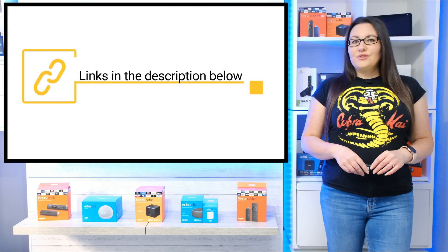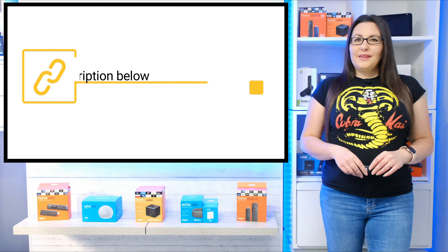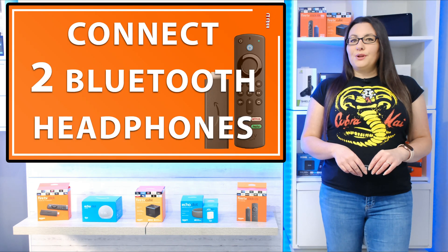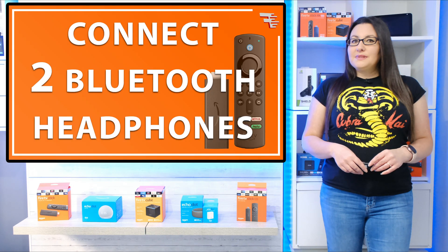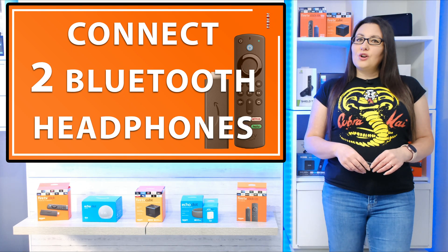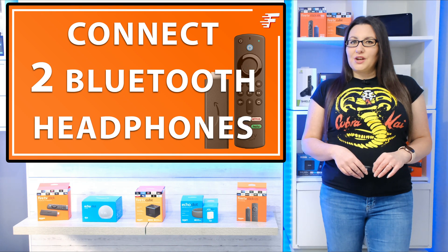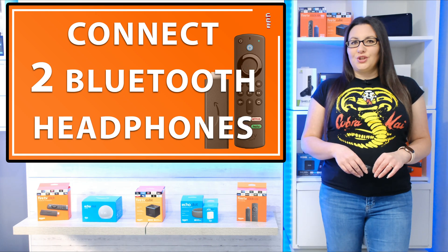You can find a link to the Avantri Audicast Plus in the pinned comment down below. If you do purchase a different Bluetooth transmitter, the steps in this video should still be very similar. However, if you get stuck or need further assistance, you will need to refer to the manufacturer's manual that came with the transmitter you purchased.